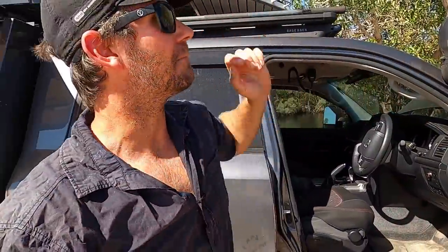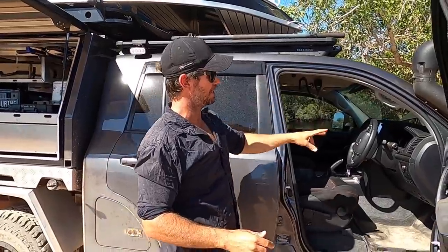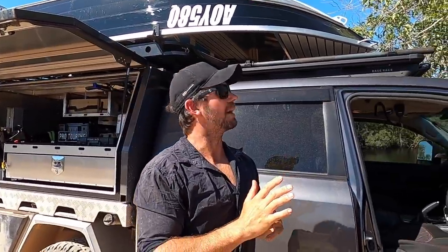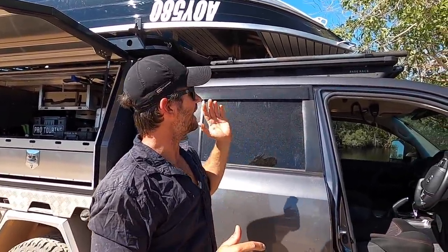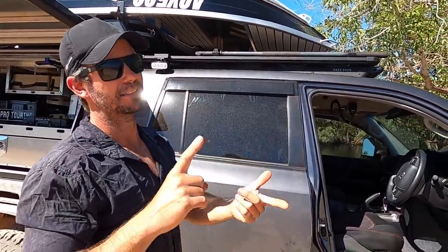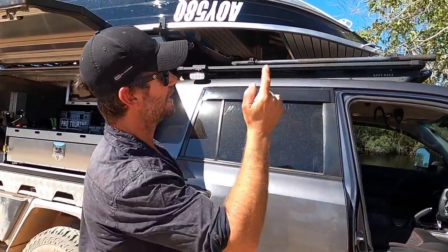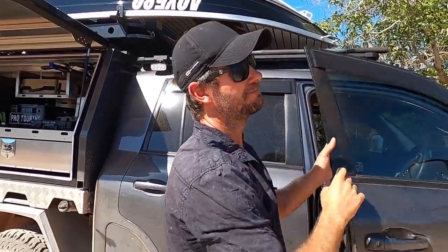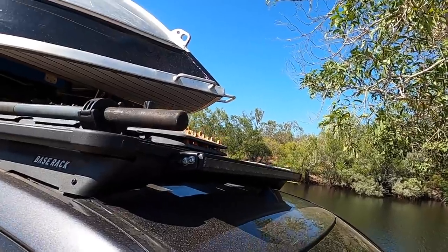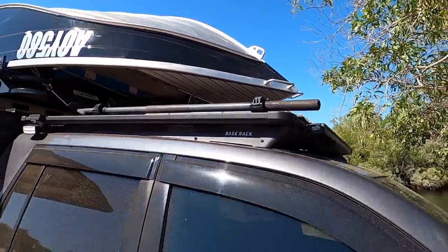Next up, camp lighting. Caleb wires all these up. We originally had a Rhino platform on top, but that's since been changed out because ARB were in development of their new base rack - they've brought out their own roof rack system and it is killer. It's tougher, lighter, cheaper and the accessory mounting system is heaps better. On the front of that, instead of two Intensity driving lights we now have their own 37-inch light bar that runs across the front of the base rack.